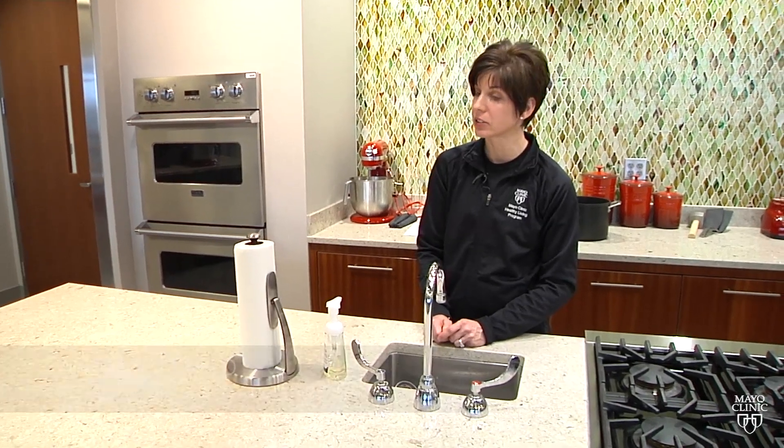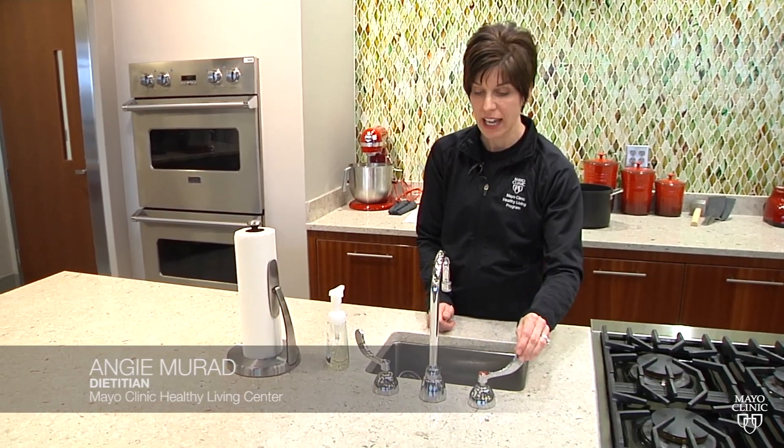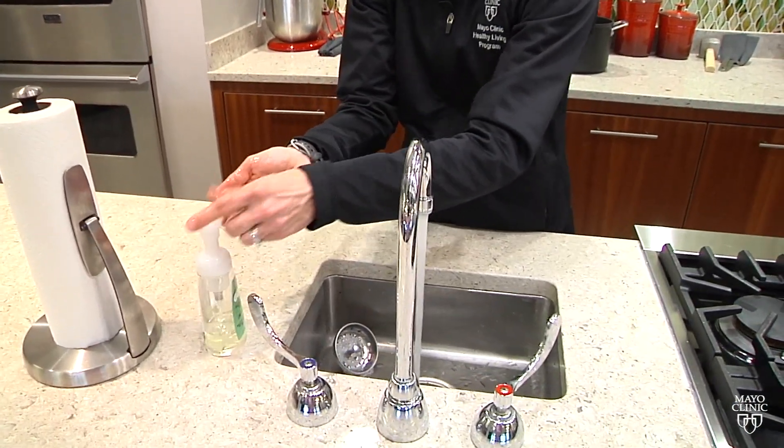For hand washing, you can use hot or cold water — no specific temperature is required. Go ahead and turn the faucet on. Take your hands, get them wet, and take a few pumps of soap.